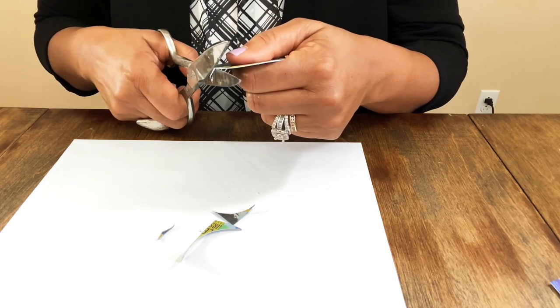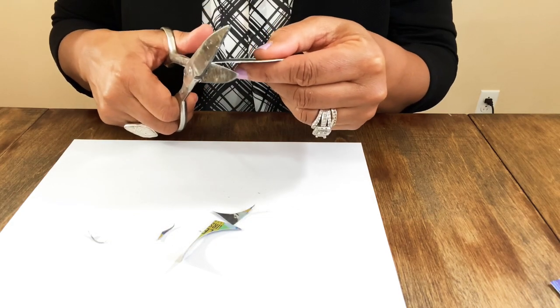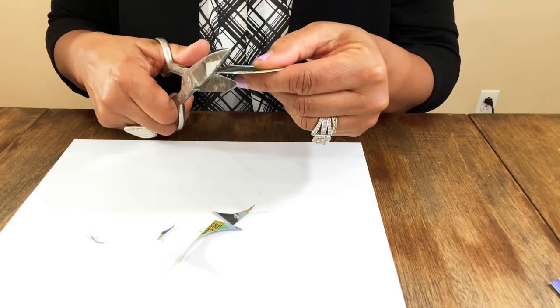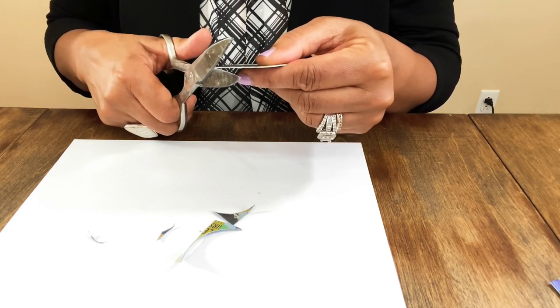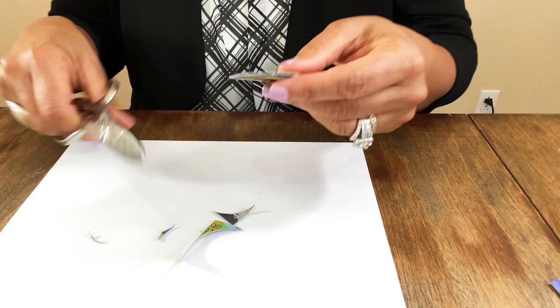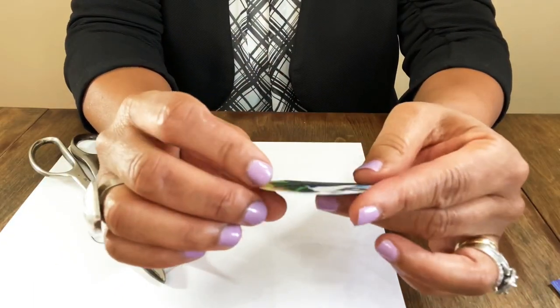I also have a hole punch I could use on these, but I might want to drill the hole instead because I want it to be better, and these are hard enough where I could actually drill into them.